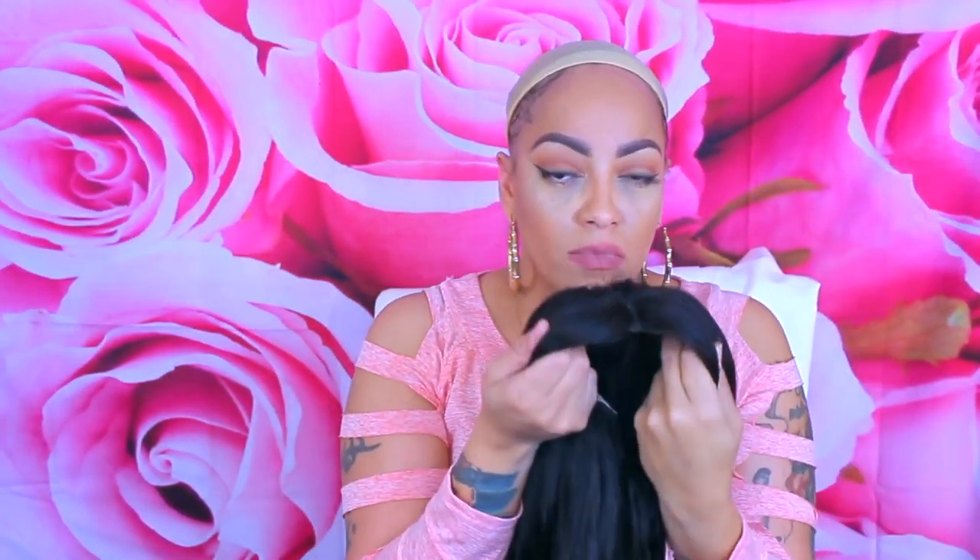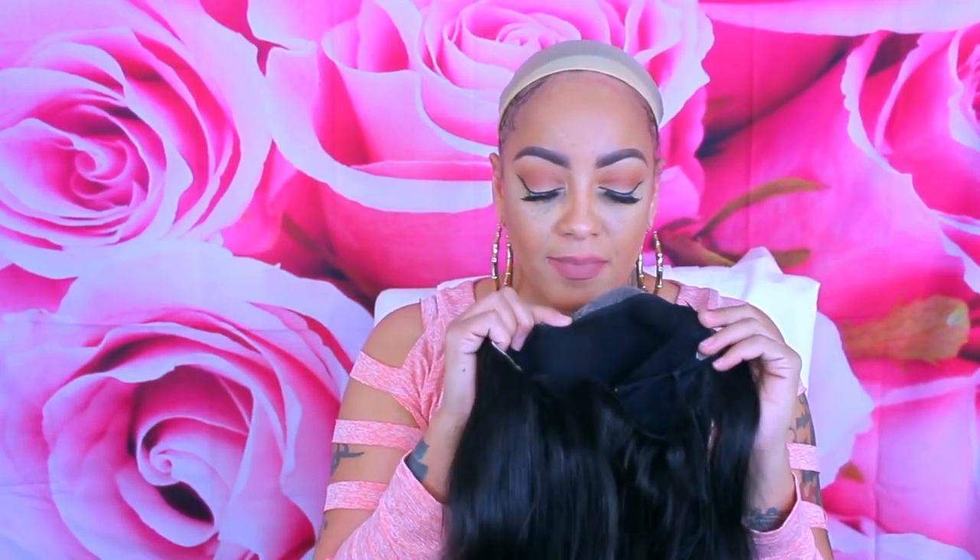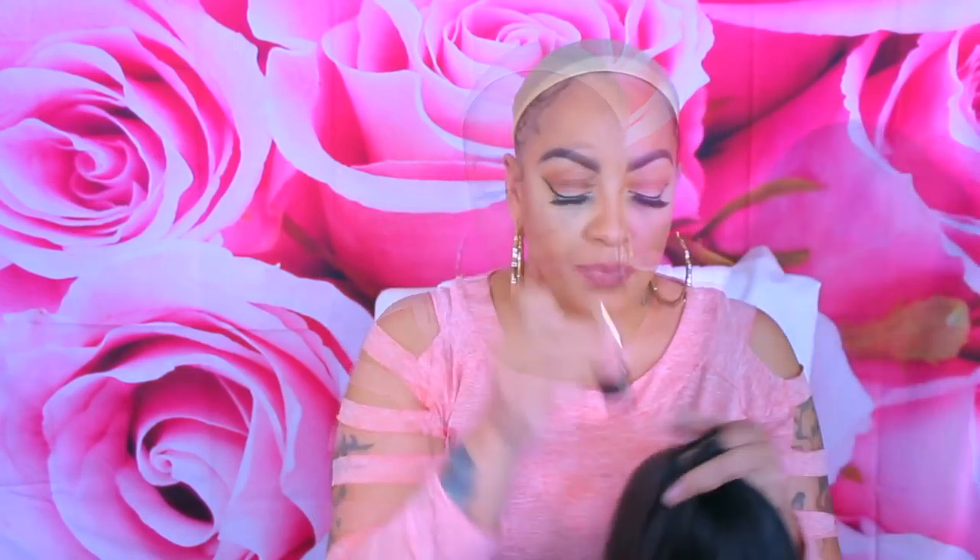Hey loves, are you guys ready for this really unique, cute, inexpensive, affordable, super easy lace front? Stay tuned for this video and make sure you check out the details in the box below so you can get your hands on this wonderful unit, which is by yourswigs.com. This is probably like the fourth time reviewing for them.